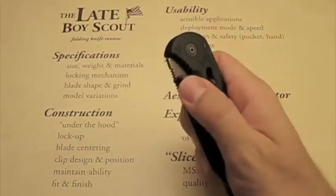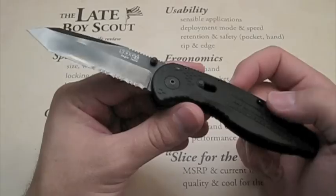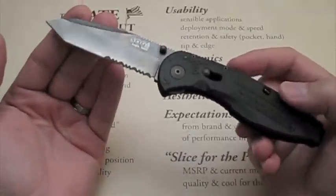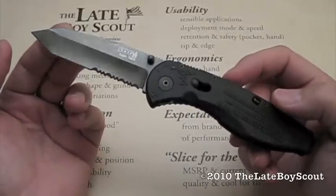So there's the SOG Aegis in tanto, partially serrated, titanium nitride coated. I'm the Late Boy Scout — thanks for hanging in there with me on this review. More knife reviews and gear reviews to come. See y'all later.